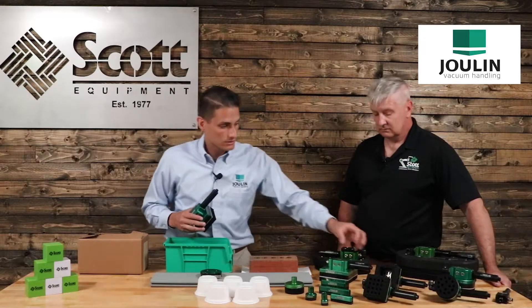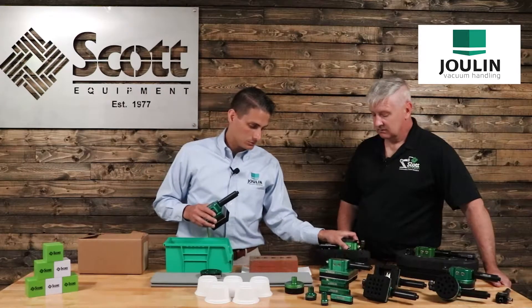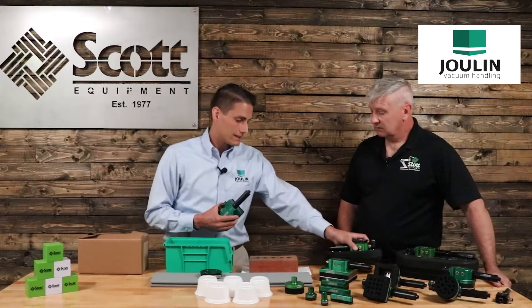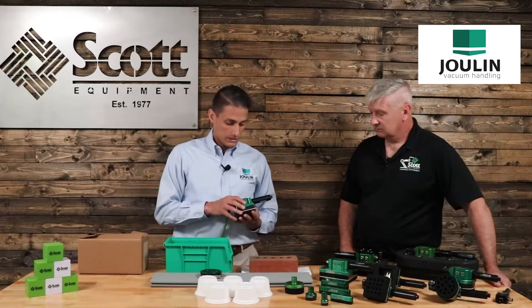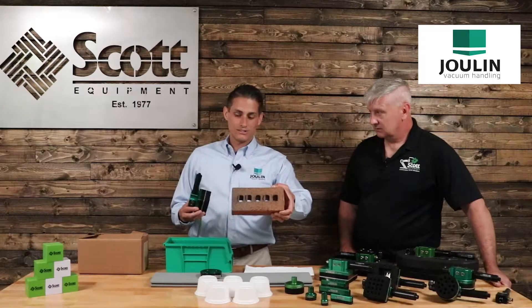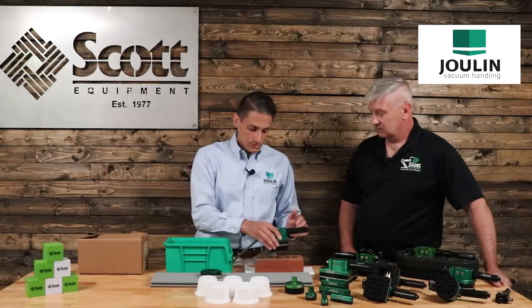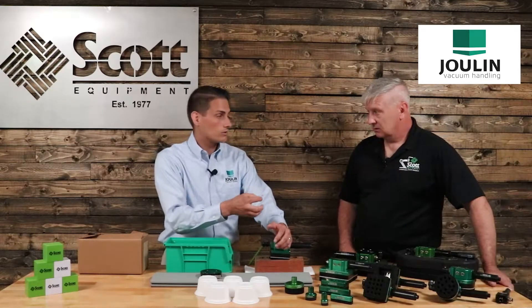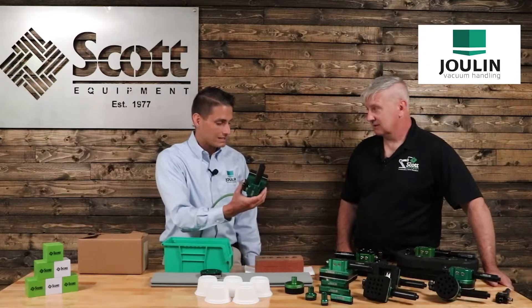Most all of the grippers we carry are going to come in either a port system, a check valve system, or a bag handler. We also have some new technology — a foam valve where you can't even see the ports. What we can do — this is a brick, and those holes go all the way through. There's no magic here other than in the Julian gripper itself. I'm able to pick this from the hole side because of those check valves — those check valves close where the holes are, and then I can handle the brick. I'm going to pick up that brick with this little 80 millimeter gripper.